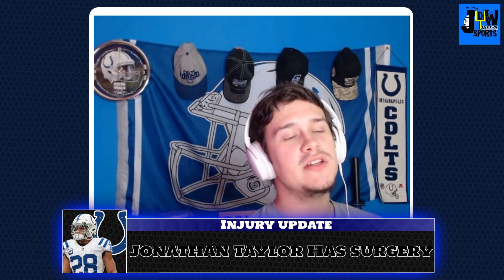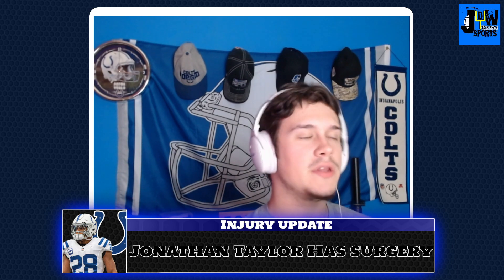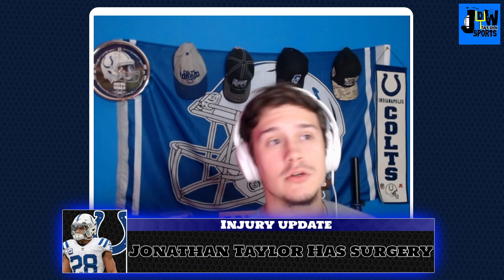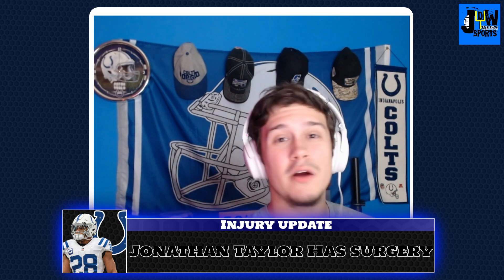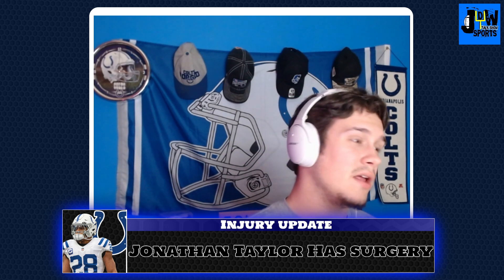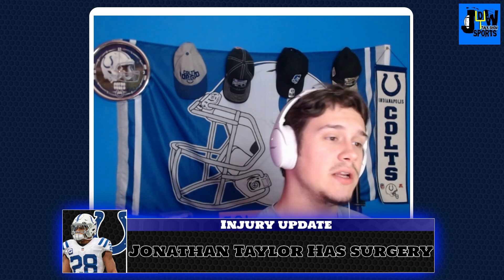We learned this morning that Jonathan Taylor had surgery on his ankle. We knew throughout the entire season that in the beginning of the season he suffered that high ankle sprain. Once a running back suffers a high ankle sprain, he could come back, but it is very rare for that running back to come back and really perform like himself, and Jonathan Taylor struggled to do that.